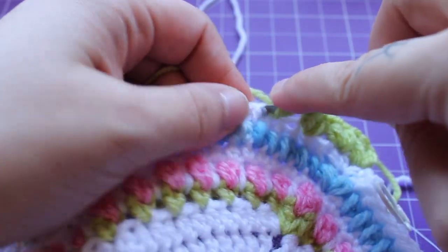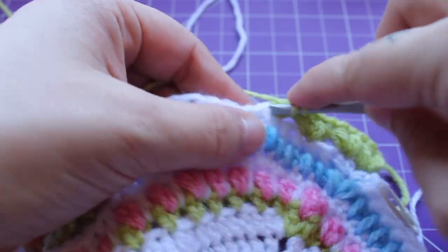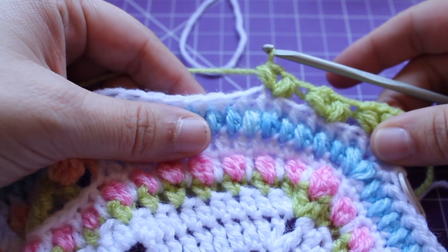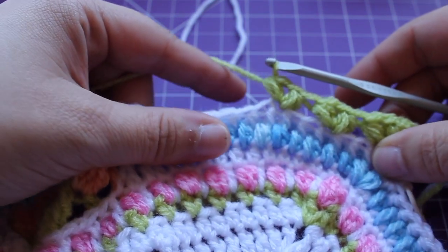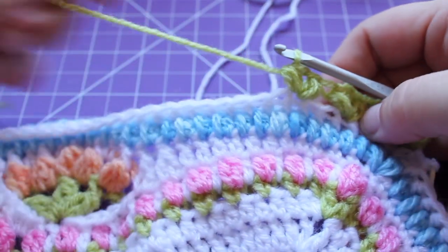Small puff, chain one, and then small puff in that same stitch. I've done that twice — need to do it 14 more times for a total of 16 — and it'll bring you back to where you started. I'll meet you there.